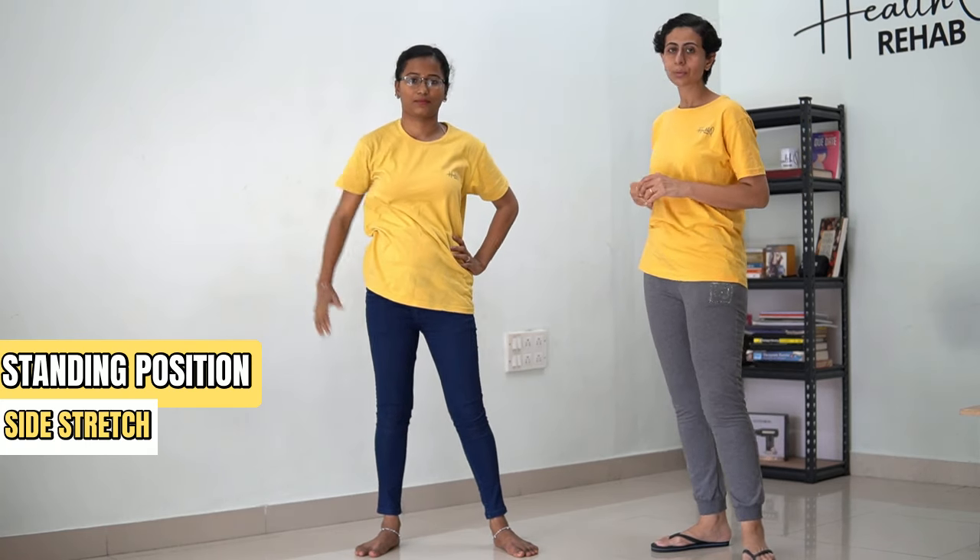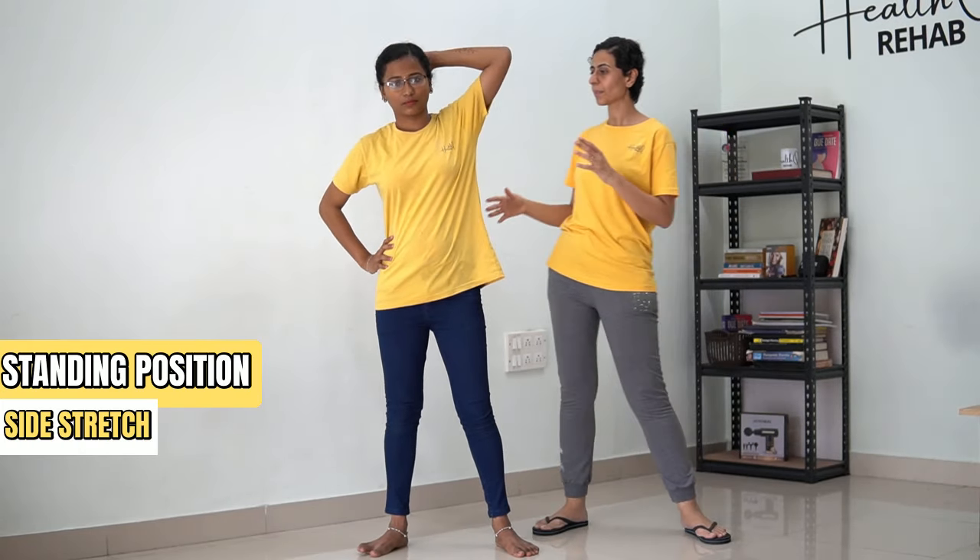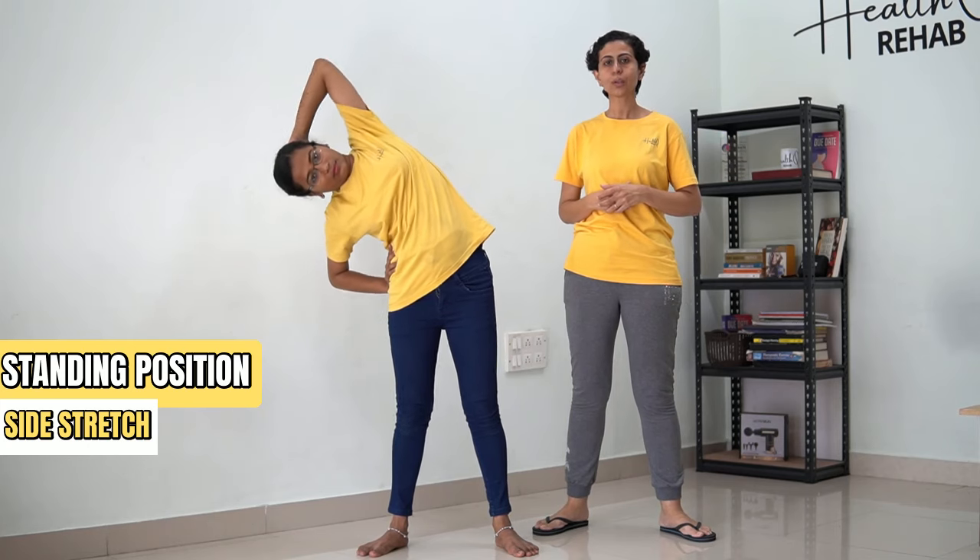That's how you do the stretch for your spine on the sides. Now we are going to do the same on the other side. Hold for 30 counts.